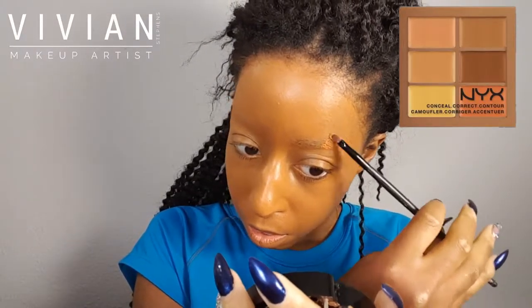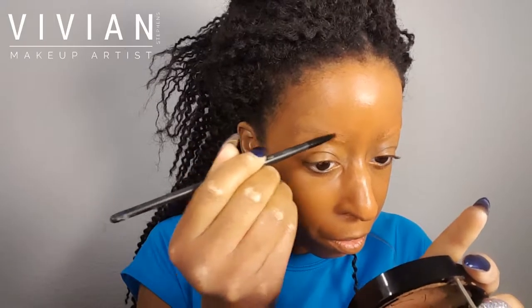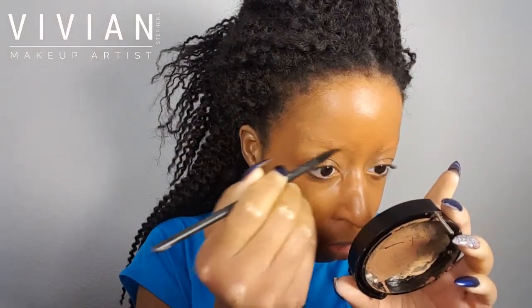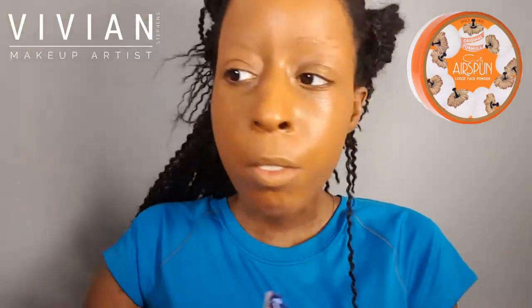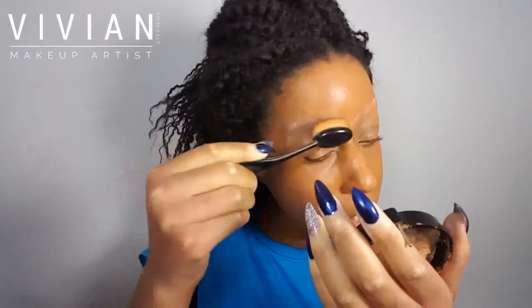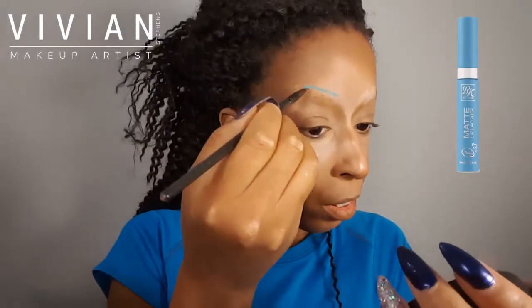I've already applied my foundation, so now I'm going in with my NYX Conceal Correct and Contour Palette. I'm using the orange corrector to correct the blue undertone from my eyebrow hairs, applying an even layer with a very thin concealer brush and blending so there aren't two different tones showing. Now I'm taking my Airspun powder to set my eyebrows. I also went ahead and did some highlights and contour off camera.